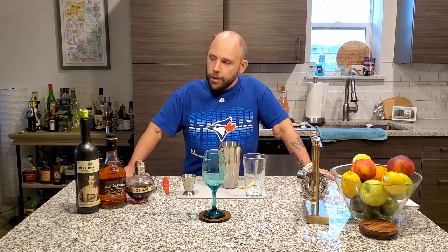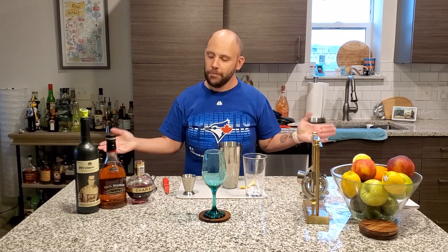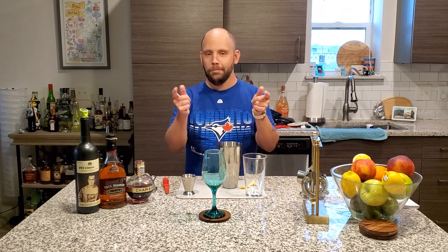Very easy drink. Three ingredients. One is red wine. A lot of people love red wine. I'm not a big wine drinker. However, in this case, I would make an exception because it's a cocktail. Let's get started.